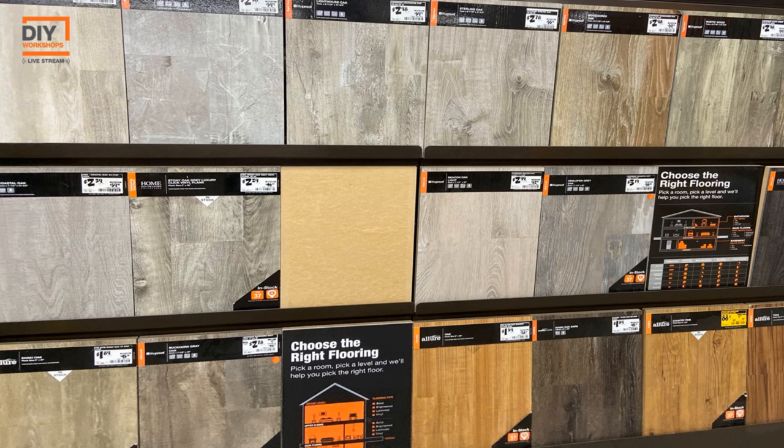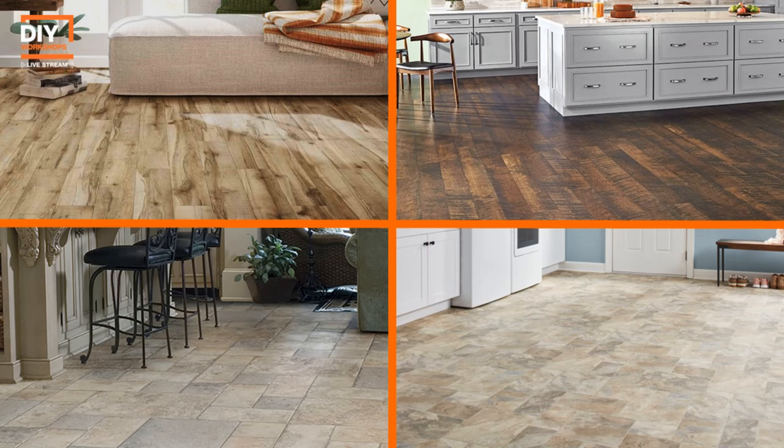Luxury vinyl plank and luxury vinyl tile is a great flooring option for an active lifestyle. It can give you any look you want. Plank usually comes in a wood grain — we have tons of different colors, options, styles, and grains. Luxury vinyl tile gives you the look of tile, maybe marble or granite, but it's a lot less expensive than the original and much easier to install, with a great durable look that fits any decor.